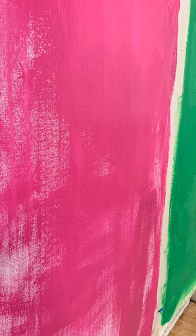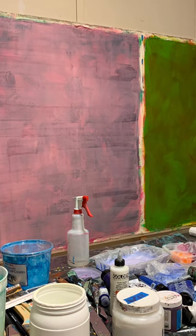I'm stepping back, assessing what to do, and now I am going to put more layers on it to create a push-pull.